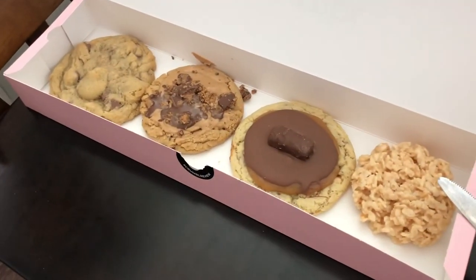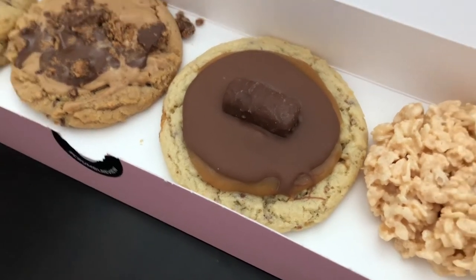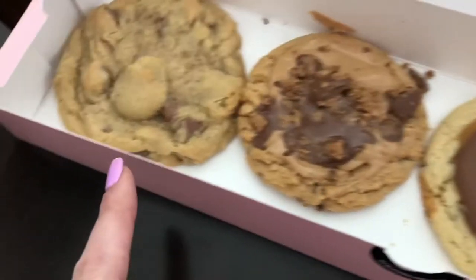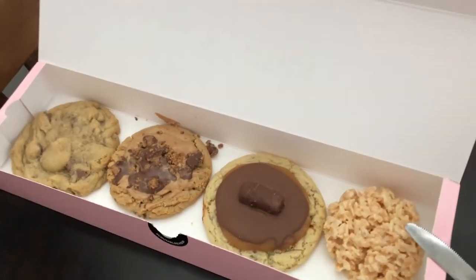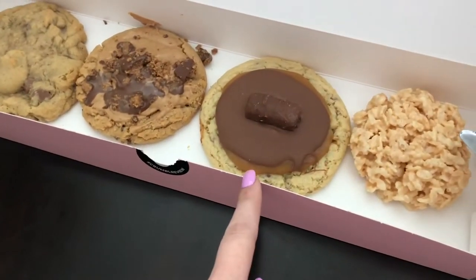I ordered Crumbl Cookies again because they had Twix this week — I'm not ever going to turn down Twix. So we have Rice Krispie cookie, Twix, Reese's Cup, and Milk Chocolate. The other one they had this week is Bubblegum but that's weird, so I got the good flavors. I also ordered a cookie cutter but they didn't bring it to me — they're going to bring it later. I cut a little corner of the Twix one. Yeah, that's very good.